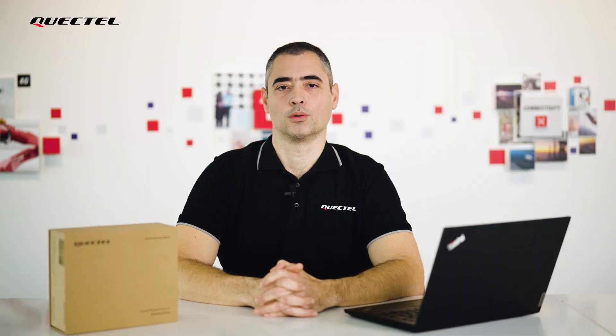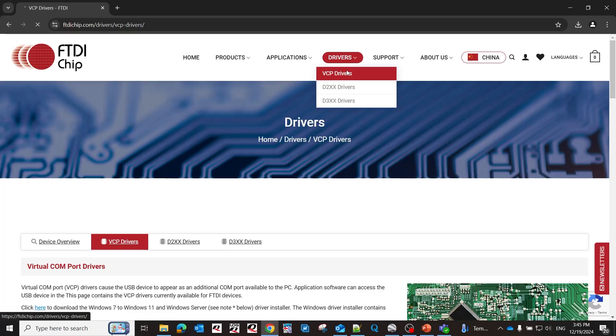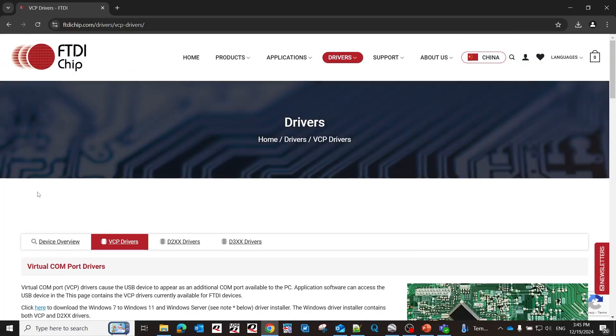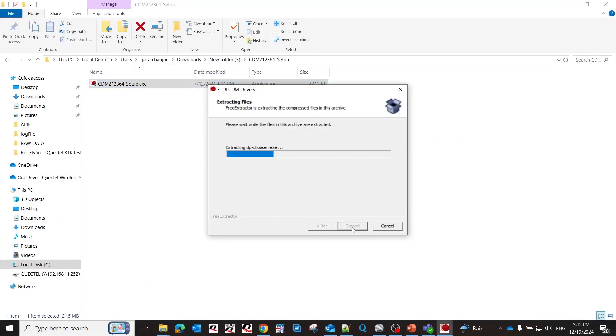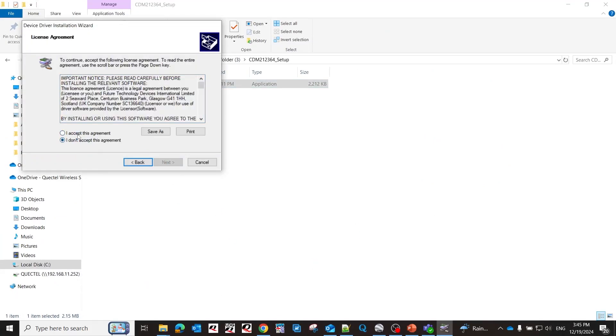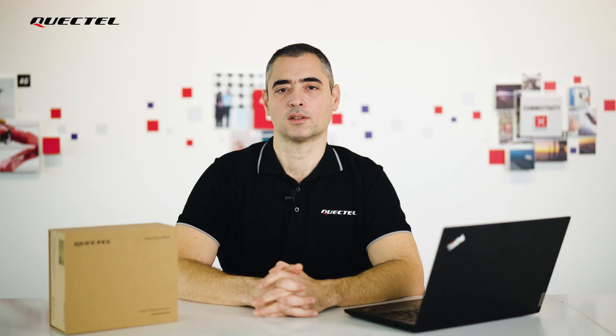The first thing we need to do is install the driver so we can communicate with our module. In order to do that, we are going to visit the FTDI chip website, download, unpack, and install the CDM21236 drivers. Let's now connect and turn on our EVB.